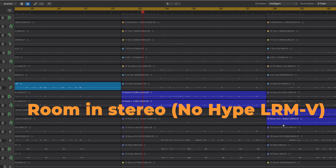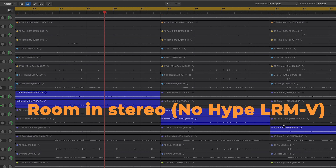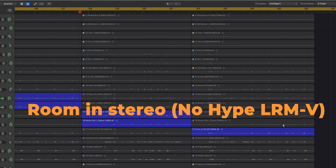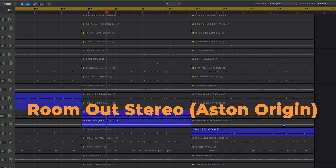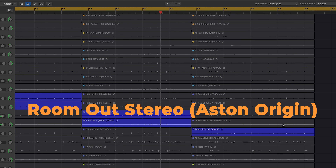Rooms — the main rooms inside. Now the room mics outside the studio. And a front-of-kit mic.